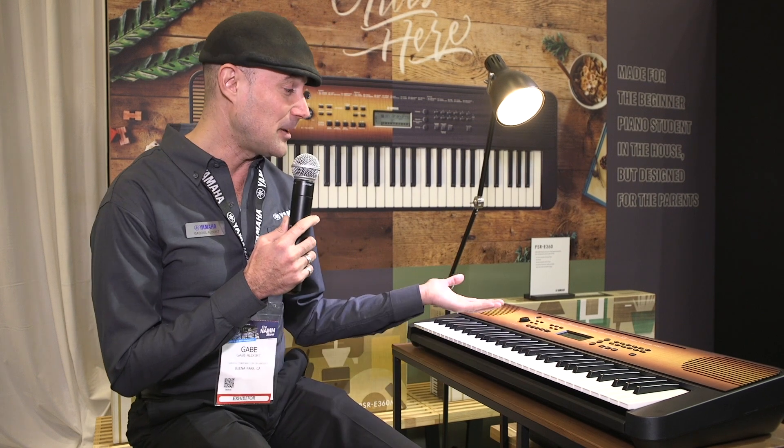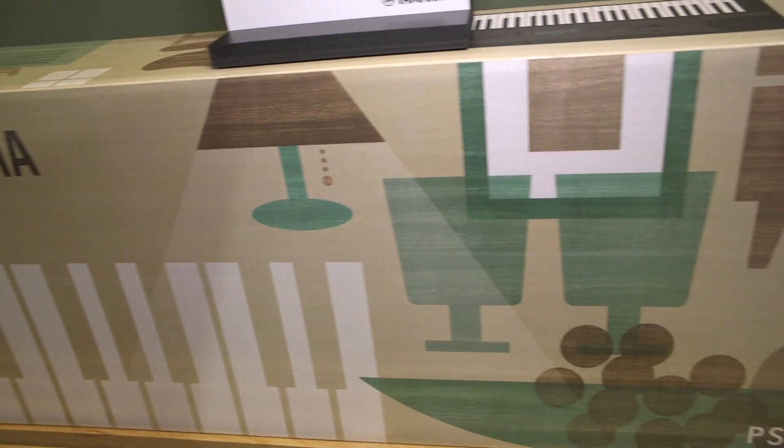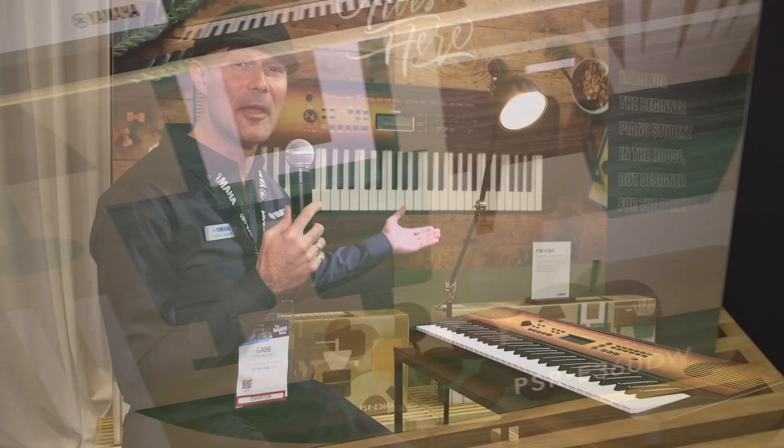It's going to be available in June. PSR E360 and the box art — for the first time, Yamaha got really artistic with the box art. The box is beautiful. The keyboards are beautiful.